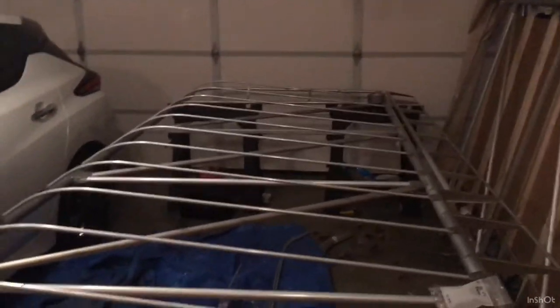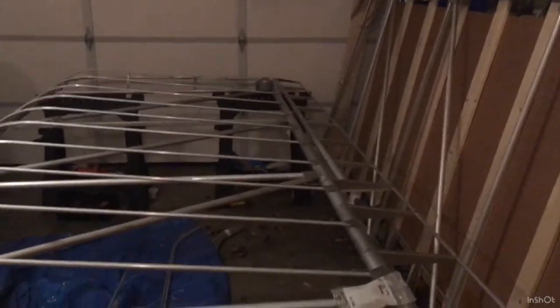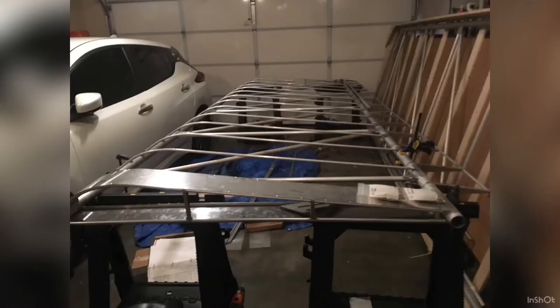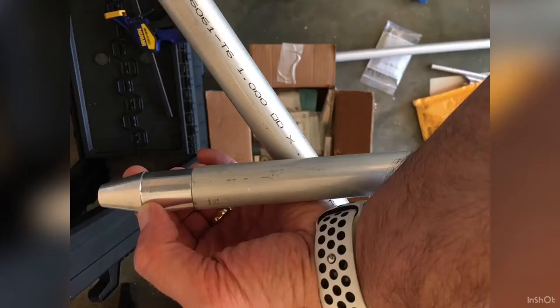We'll get that sorted. Then the bell crank will go on and then fabric work. And then I'm going to try to cut the slit for the rear strut bracket. Then the push-pull tubes — this is awesome!